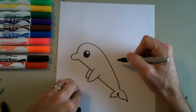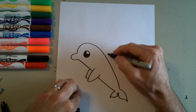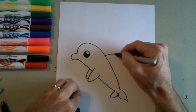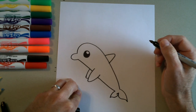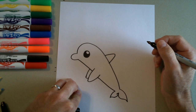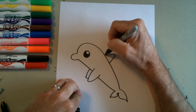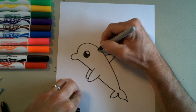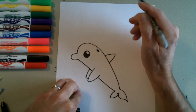Now he needs his fin on his back, so we're going to go right above where his fins are and draw a curve up, around, and then back down. Then sort of between the eye and the fin here is the blowhole for our dolphin — just draw a little oval shape right there and color that in.